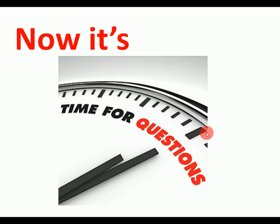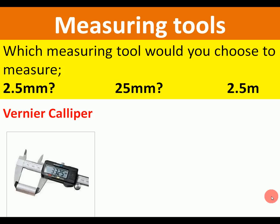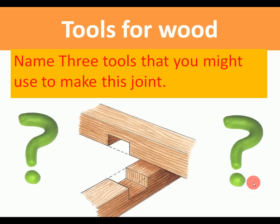Now some questions. Which measuring tool would you select if you had to measure a piece of material that was 2.5 millimeters thick? You would use a vernier caliper. What tool would you use if you had to measure a piece of material that was 25 millimeters thick? You would use a steel ruler. And if you had to measure a piece of board that was 2.5 meters long? A tape measure.